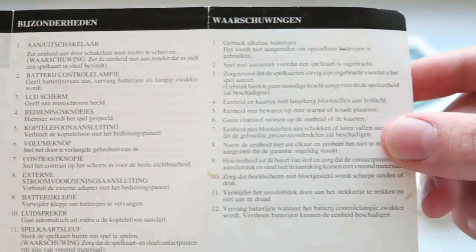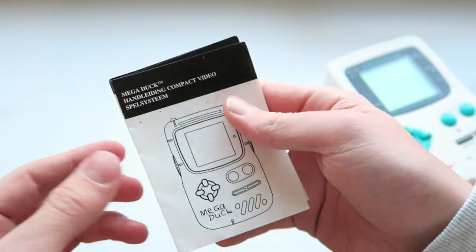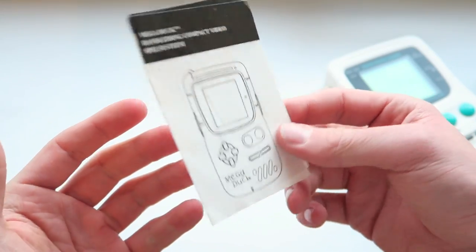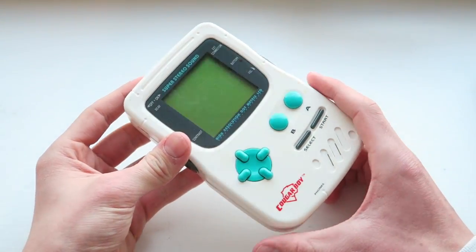You can't read any of it unless you speak Dutch or Netherlands — I'm not entirely sure. But yeah, it's a really cool little piece of memorabilia and history. I bought this on eBay for a couple of quid. Anyway, that's enough waffle — let's have a look at this console.